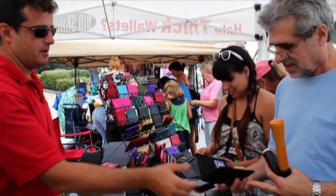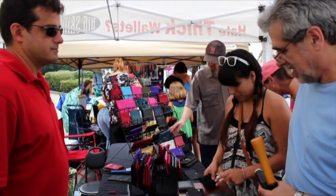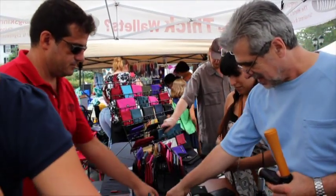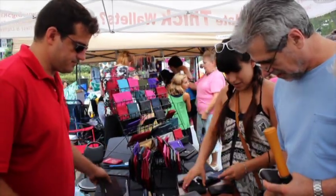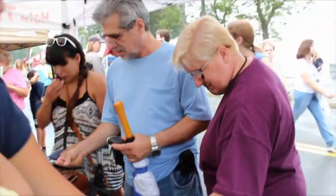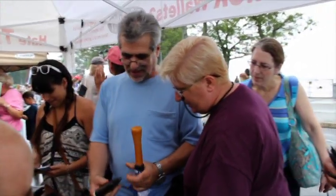Nylon does all the work, top grain leather on the outside. So it's a bit more robust. We make our pockets extra wide so you can actually hold about three to four cards in each slot. In this case it's a gusseted pocket, so that can hold a big stack of cards. This is a very popular model — it's called the New Yorker.